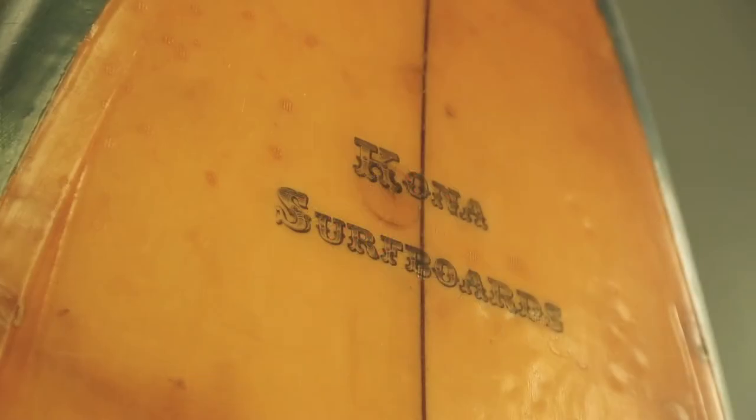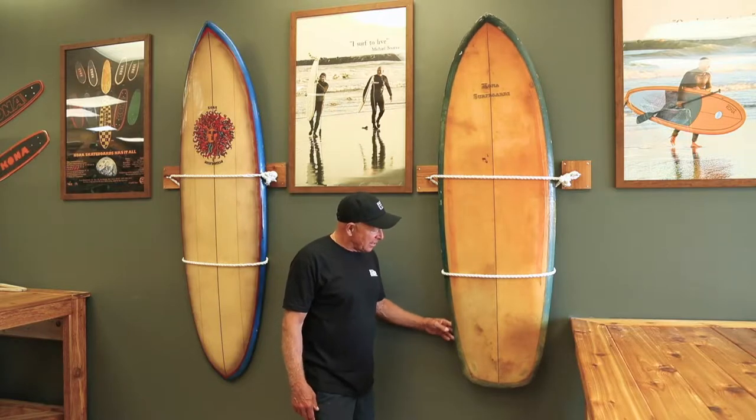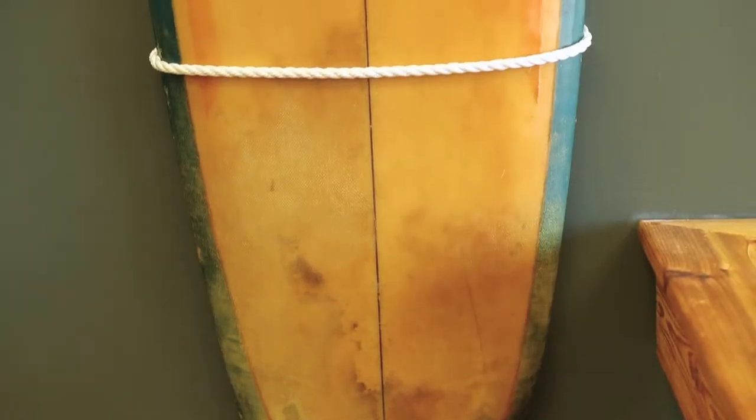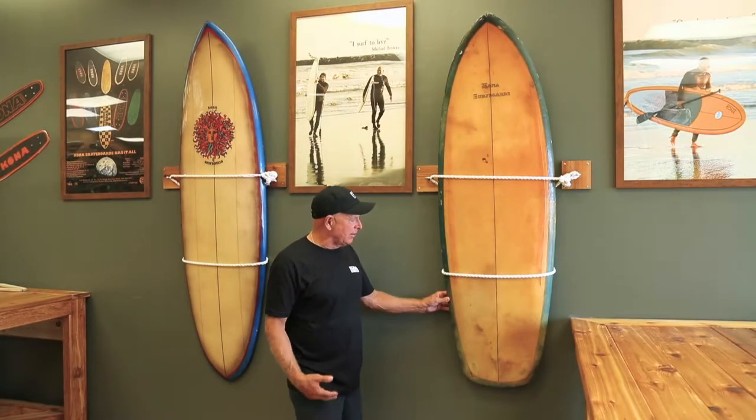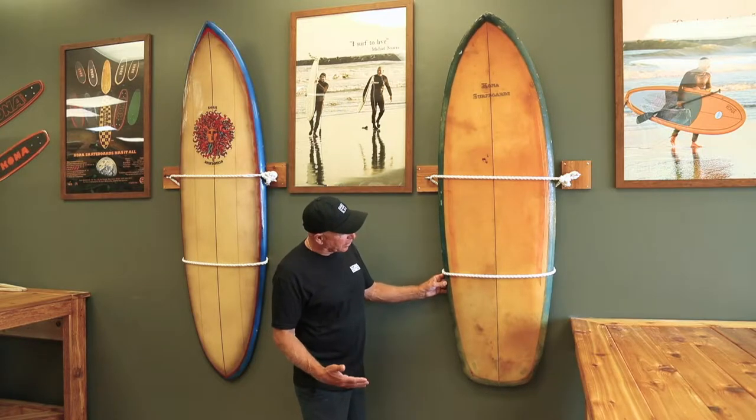This was one of the original fish prototypes that I developed back in 1969. As you notice, it has a square tail and hard rails. At that time, I really didn't realize that we could use a swallowtail. Some of the designers at that time, like Steve Liston, came up with a swallowtail.